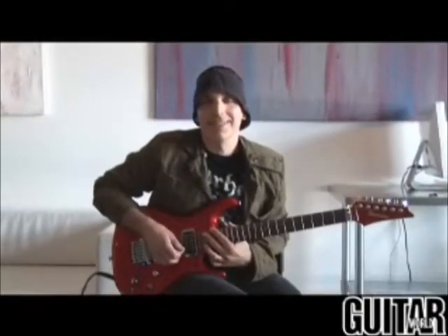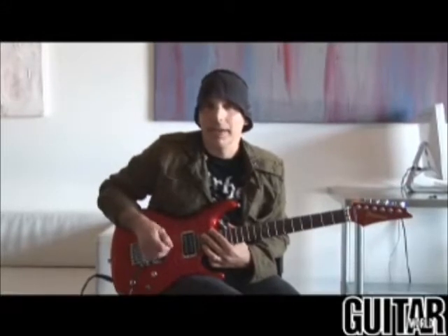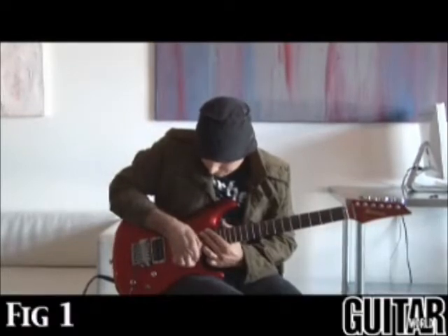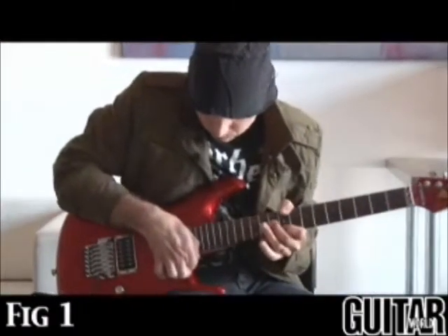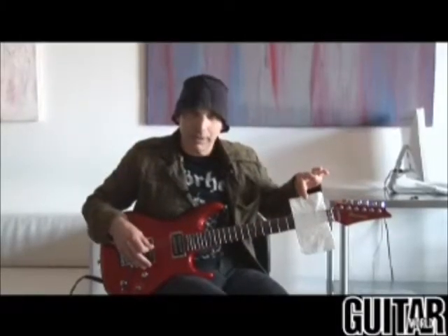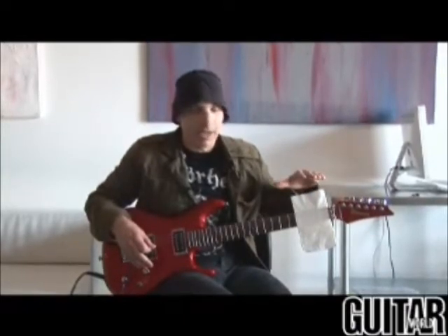The first tip is the opening break in Surfing with the Alien. It's a solo in C-sharp Phrygian, and it starts with a pick hammer-on way up the top of the neck. Here it is again. This time we've slipped a little napkin between the frets and the strings to keep the noise level down.